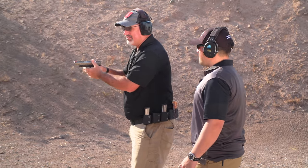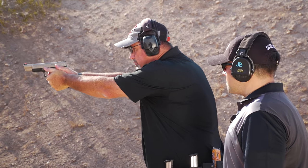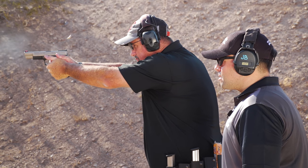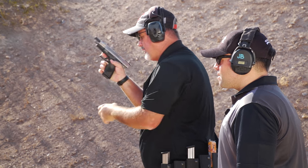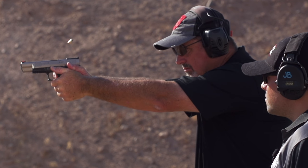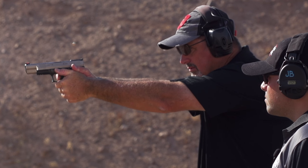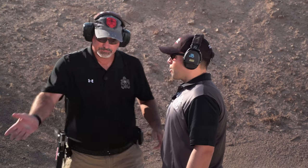A lot of people talk about relaxing and things like that. That's not what it's about. If you do everything right, the gun will flip very predictably. And you'll know if you're doing it correctly — as you speed up the pace, an errant shot should always go up.